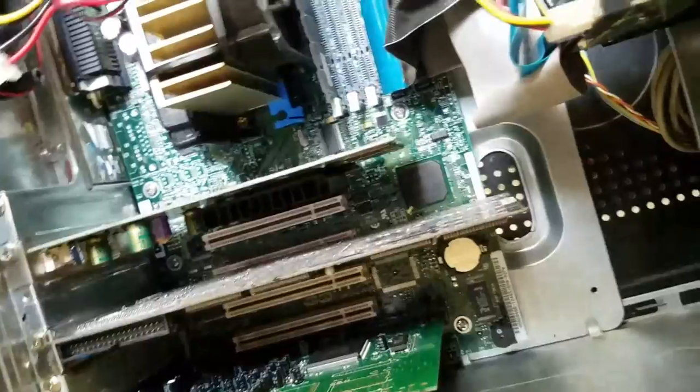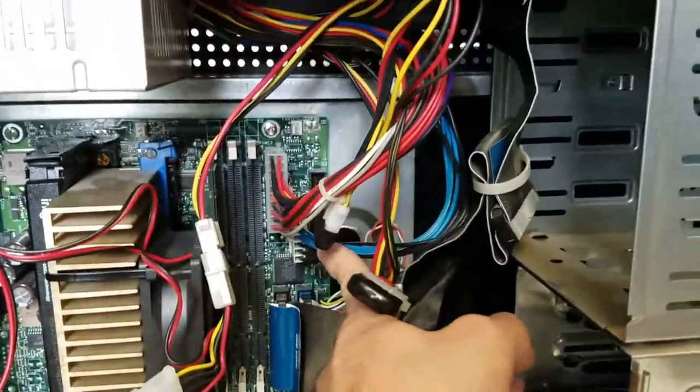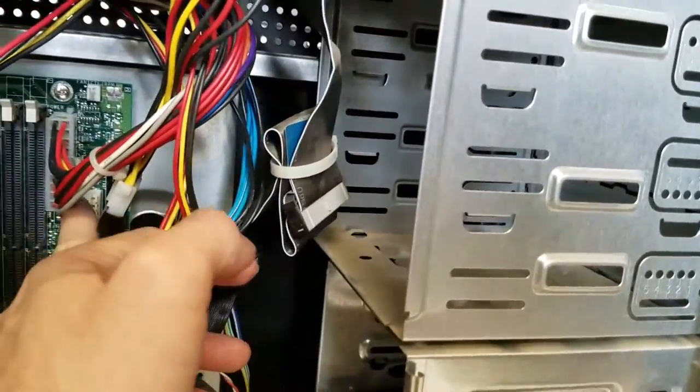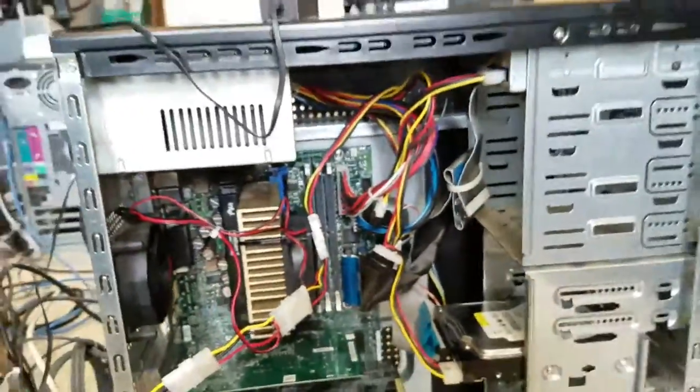This is a Dell motherboard. If you look carefully, you'll see some sort of Dell branding, but Dell has a weird 3.3 volt line that looks like an AT connector. The pinouts for the power-on are actually way over here, so that tells you Dell uses proprietary connectors.